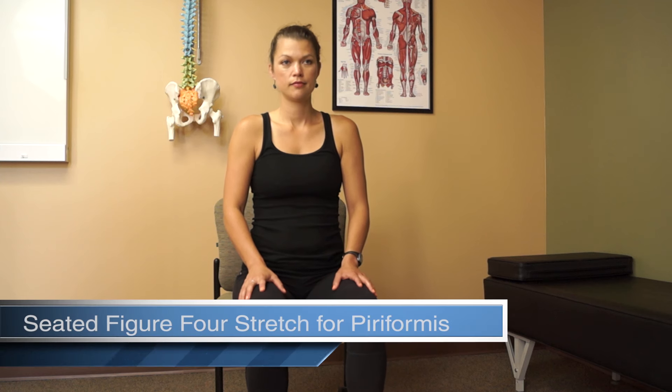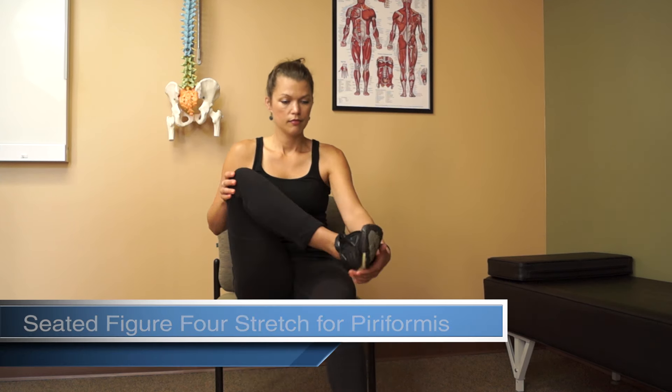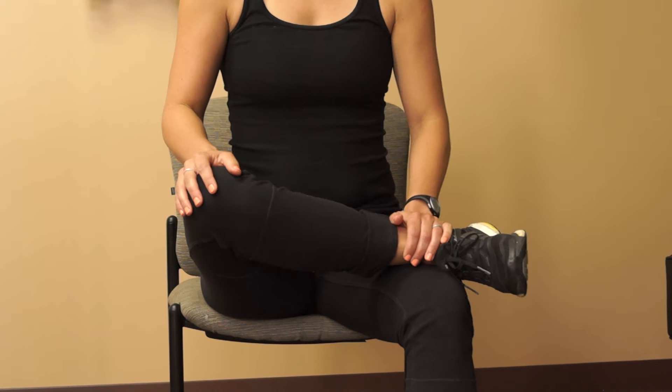Sit comfortably in a chair. Lift your right leg and place your right foot on top of your left thigh, just above your knee. Maintain an upright posture.